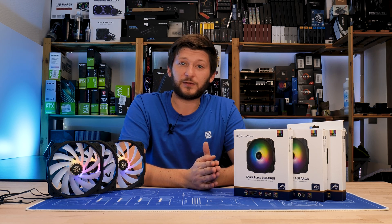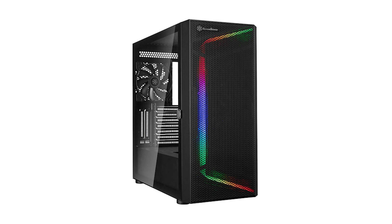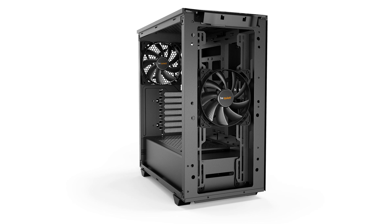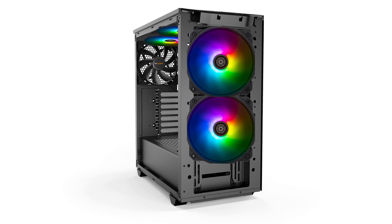There are actually cases built specifically with these types of fans in mind. Silverstone's Seta H1 for example, or a ton of those Cooler Master cases with those giant holes in the front. Or even be quiet — the PureBase 500 is a perfect example. Two of those will fit in the front and two in the top, and you've got yourself a PC that slowly moves throughout the room.